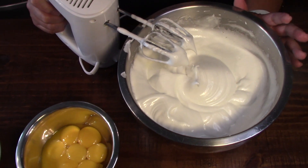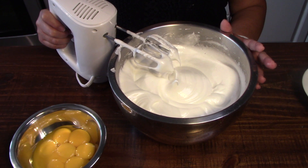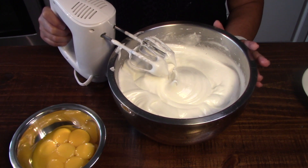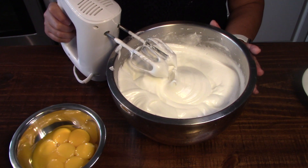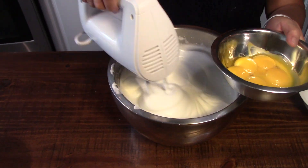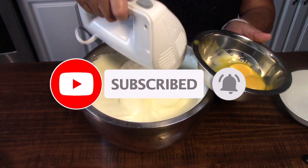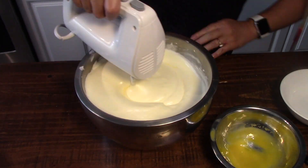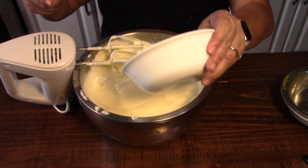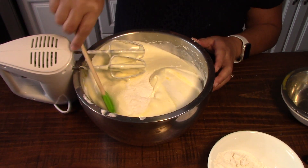Then what I'm going to do is add the egg yolks one at a time, so that you don't overload the egg white. Then slowly add the cake flour — don't worry about measurement, it will all be in the description of my video. There's a trick to this flour: do it one third at a time. You have to kind of ease it in so that you wouldn't have flour all over your face.